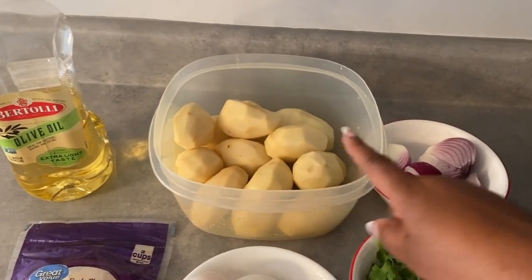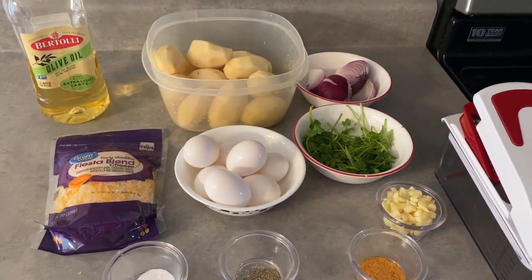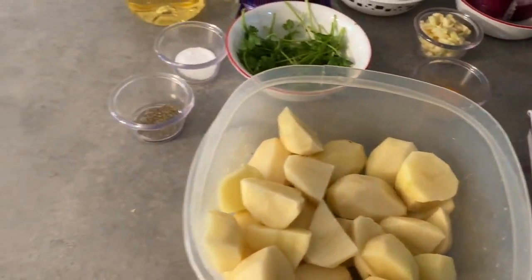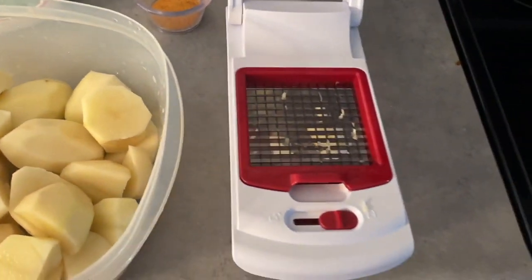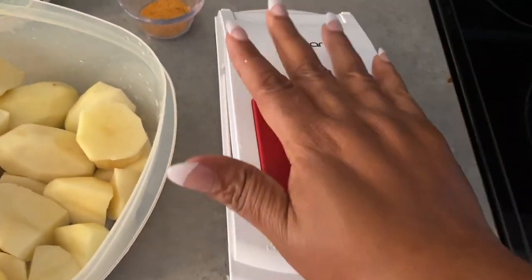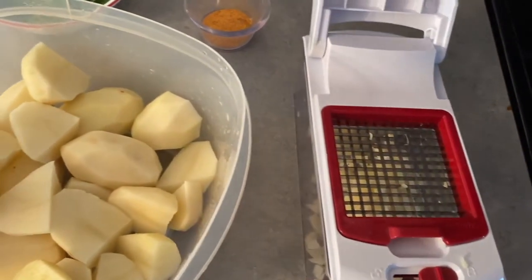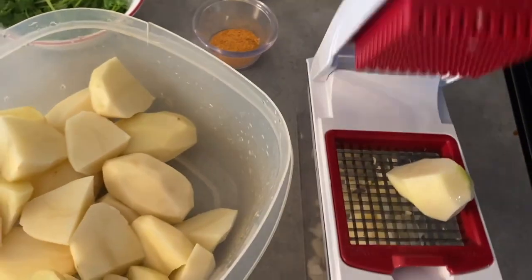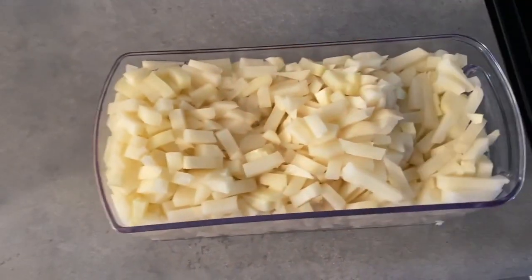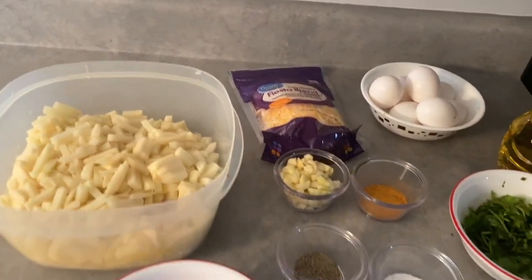I'm going to go ahead and chop up the Irish potato now, and then I'm going to be chopping up the onion and also the cilantro. I go ahead and prepare the Irish potato, slice it up a little bit, then I'm going to be placing it on the chopper. You can go ahead and cut it up by hand if you want, but I choose to use the chopper — it's very easy and gives me less work to do. Look at that guys, so easy! Here it is all chopped up and ready to go.